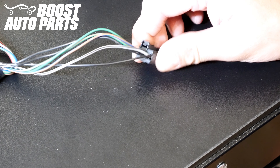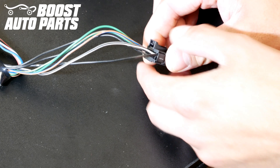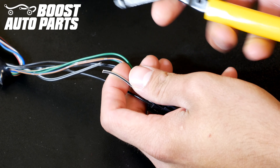Next, you'll want to locate the wire in pin 9 in this black connector, as shown here. Once you locate that wire, go ahead and cut a few inches back on that wire. Make sure you go off the pin location, not the wire color, because wire colors will change.